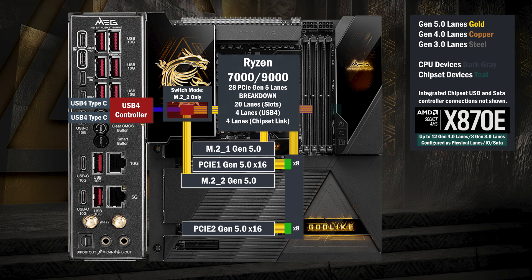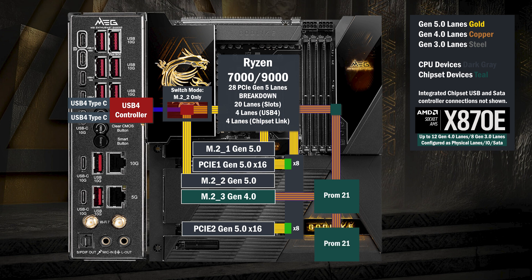Onto the chipset — the four-lane uplink connects to the first chip. Four lanes at Gen 4 go to a third M.2. The first chip connects to the second, and four lanes connect to another M.2.